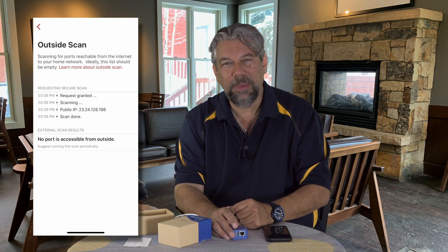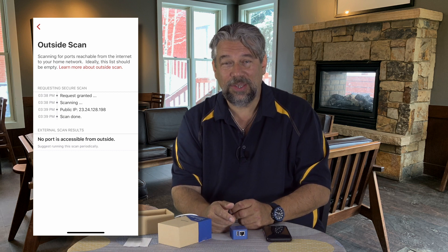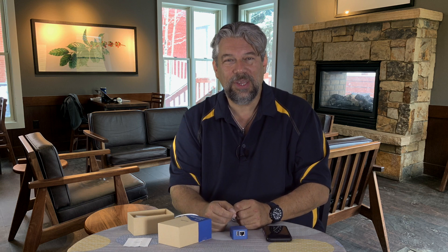You can also do inside or outside scans. Here's an outside scan: it takes a couple of minutes, goes through all possible addresses and ports, and in my case said I'm good — nothing's open, which is exactly what you want. You don't want anything where someone from the outside world can get into your network unauthorized. This is especially an issue with IoT devices like smart light bulbs, video cameras, or baby monitors. If a scan shows that baby monitor is accessible via a UDP video port, you can figure out how to close it down or replace it with a more secure one.